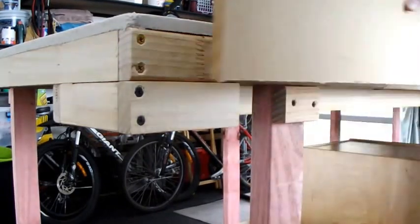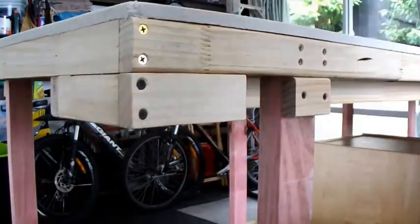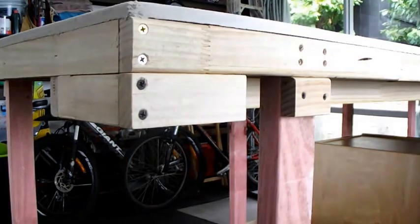It's just an extra extension so that I can screw into it and then bring the other board across and butt up to it. So that's what they're for. Hopefully that answers it. Cheers.